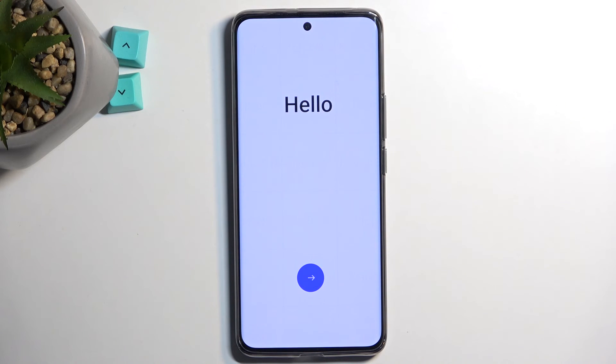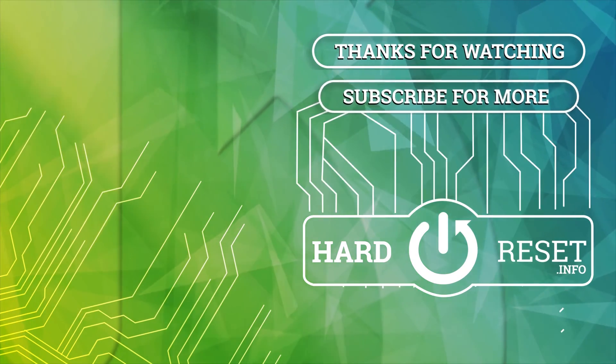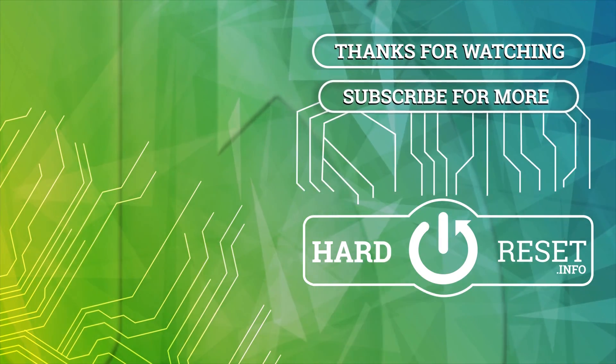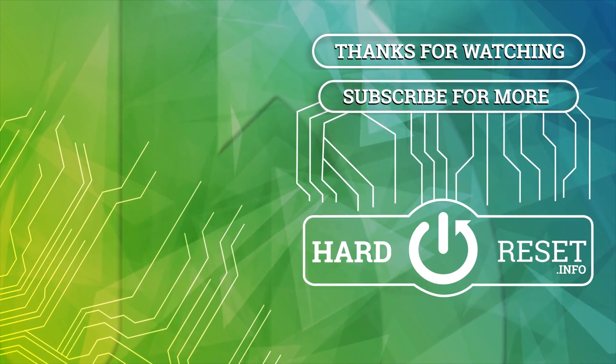If you found this video helpful don't forget to hit like, subscribe, and thanks for watching. I'll see you next time.